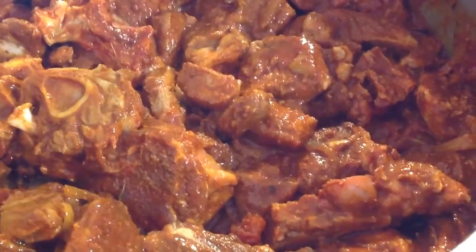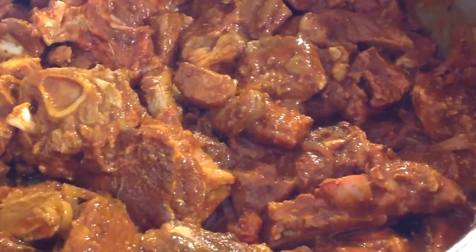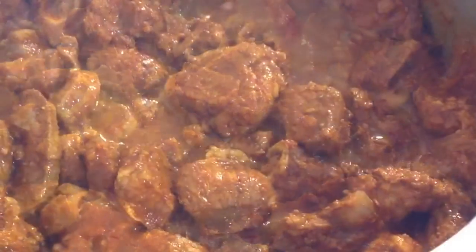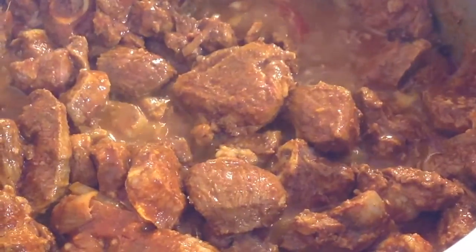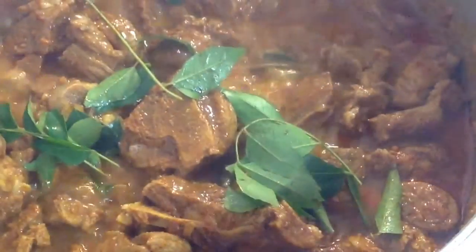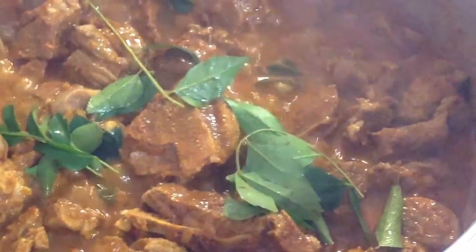Mutton curry can be cooked with potatoes, cauliflower, cabbage or green beans, but this mutton curry is just a plain mutton curry. Now we can add a few curry leaves.